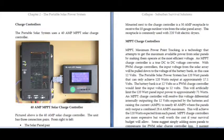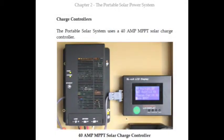MPPT technology, of course, is the acronym for maximum power point tracking. Here you can see the 40 amp MPPT charge controller on the left and the external LCD display on the right.